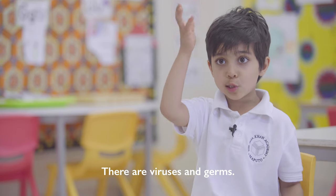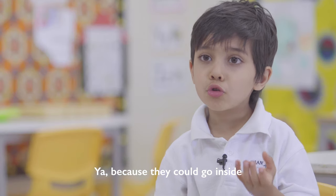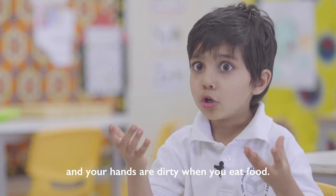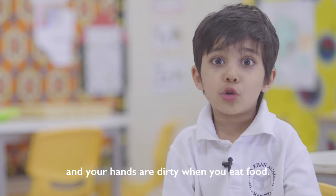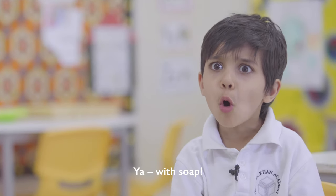There are viruses and germs, because they could go inside if you did not wash your hands and your hands are dirty when you eat food. Yeah, with soap.